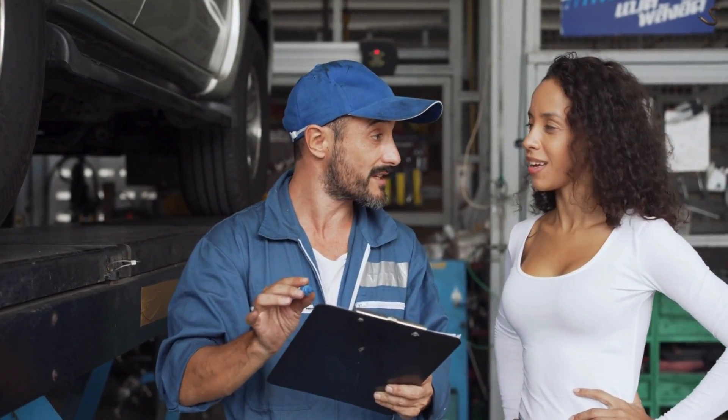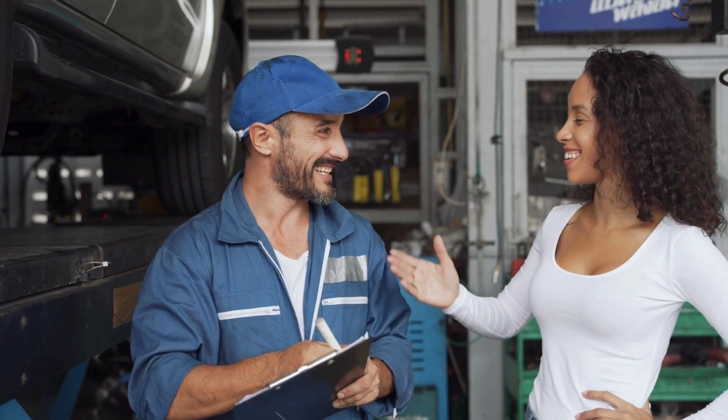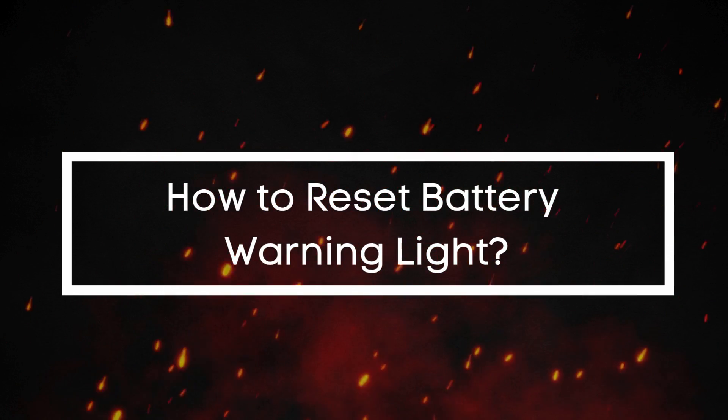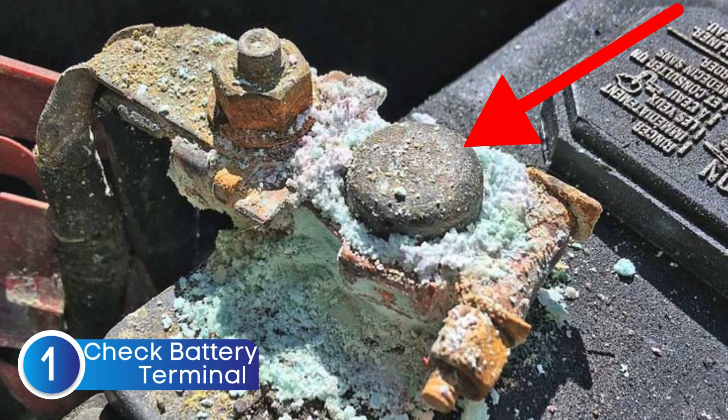Now that we understand what the battery warning light means and what to do if it comes on while driving, let's move on to how you can troubleshoot and reset that warning light. The first thing you should always check is the battery terminals.